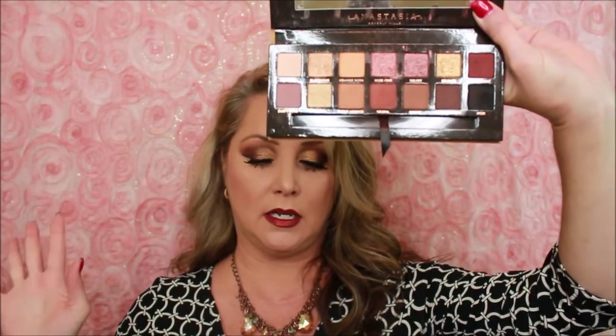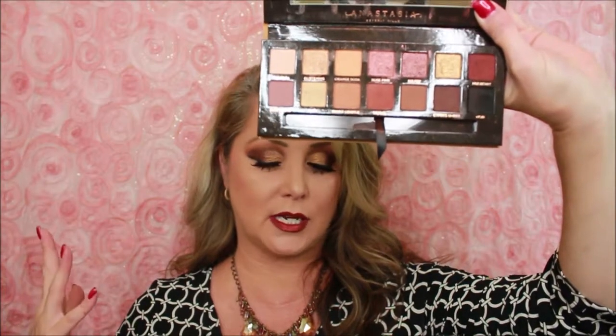We are looking at the ABH palette, and in a little bit I'm going to do some comments on it. I do have a tip or trick on how to use ABH with the fallout — how to control it a little bit better and how to get your money's worth out of an ABH palette that has a lot of fallout. Stay tuned because that little tip or trick is coming up in a minute.